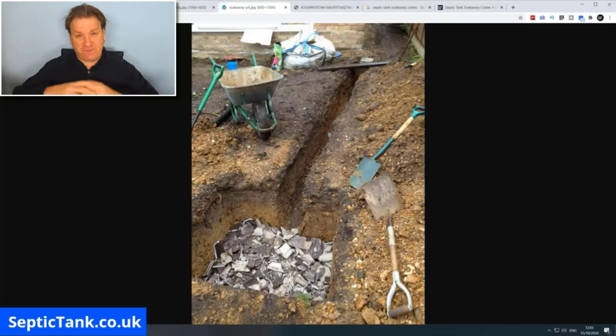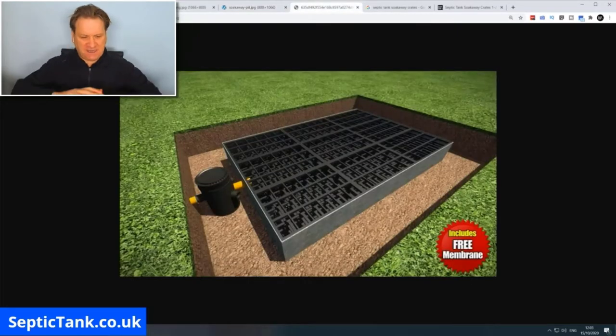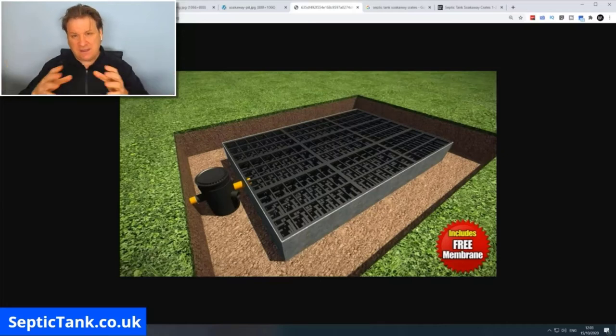Builders normally fill soak away pits with broken tiles, bricks, or other rubble. Septic tank soak away crates basically look like milk crates — they fit together in a rectangular or square arrangement and go into a little pit in the ground.